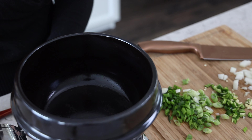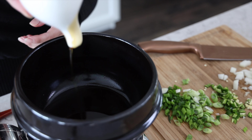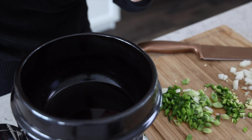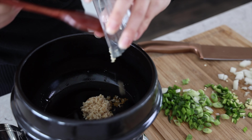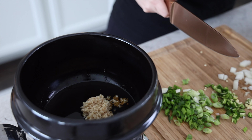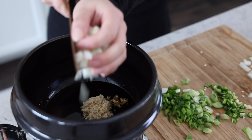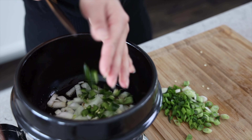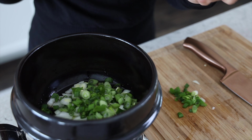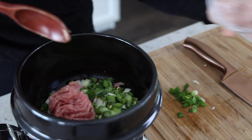To this, we are going to add our sesame oil, our garlic, and all the veggies that we chopped up — minus some of the scallions, we'll save those for the top. We'll also add in the meat of your choice and mix this around.